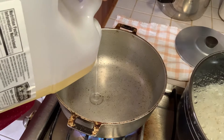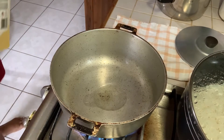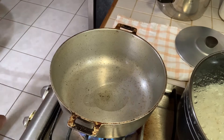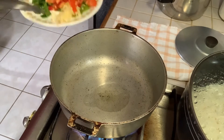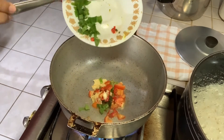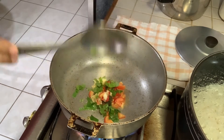I'm adding two tablespoons of oil in my pot. Then I'm adding two shadow benny leaves, one clove of garlic, half a tomato, one pimento pepper, and a few chips of hot pepper.